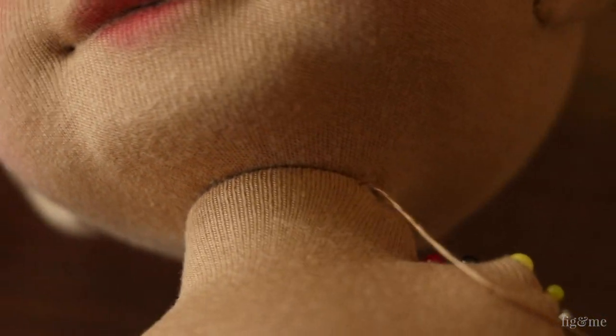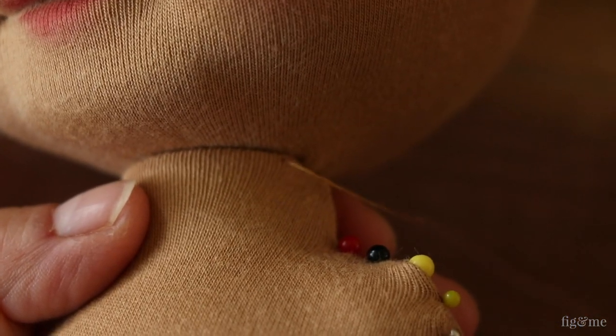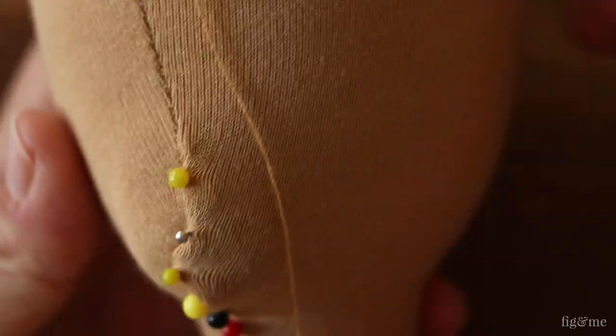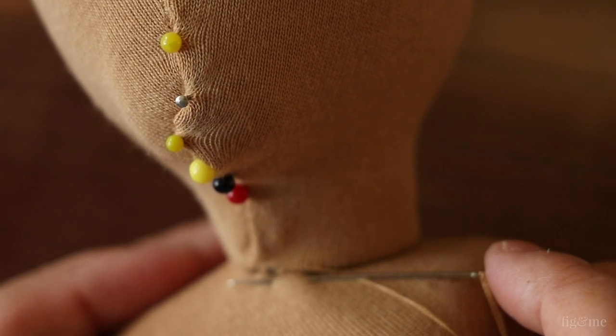Invisible backstitch. This is a little more cumbersome stitch, so that's why I don't normally use it, but it's the strongest — also invisible — and it creates an extremely flat seam. You make a stitch in the head going back, then you come down right below it and you go a little bit ahead of where you were before.